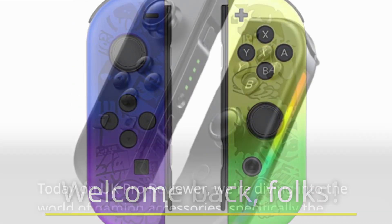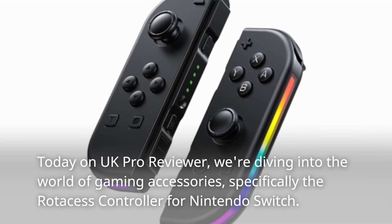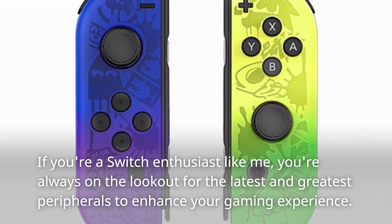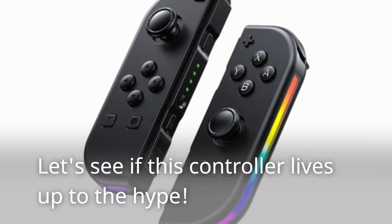Welcome back, folks. Today on UK Pro Reviewer, we're diving into the world of gaming accessories, specifically the Rotos S controller for Nintendo Switch. If you're a Switch enthusiast like me, you're always on the lookout for the latest and greatest peripherals to enhance your gaming experience. Let's see if this controller lives up to the hype.